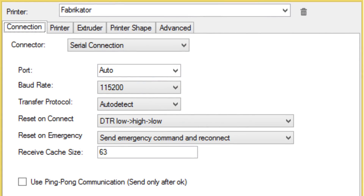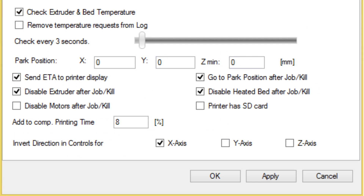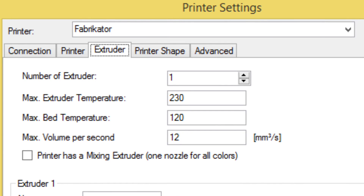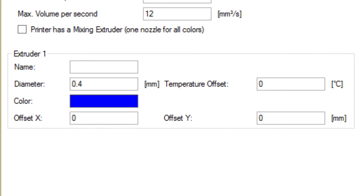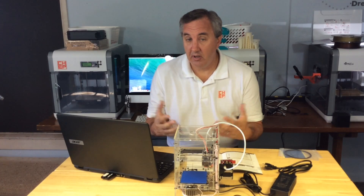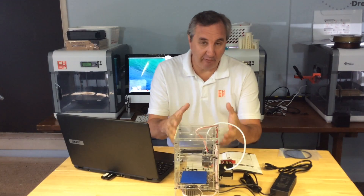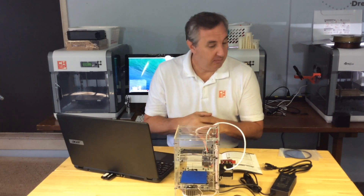They do a great job of stepping you through screen by screen. There are four tabs to set up: first the connection tab, then there's a printer tab with a top and bottom section. The bottom section is where you set the park position — where it will go after the job is done. Then there's the extruder section: you tell it one extruder, the maximum temperatures, and the diameter, which is a 0.4 extruder. Finally, the printer shape — this is where you tell it the 80 by 80 by 80 build area. The beauty of this is they've already got a file created for Cura with all the recommended settings for this machine — you just download and load it in.